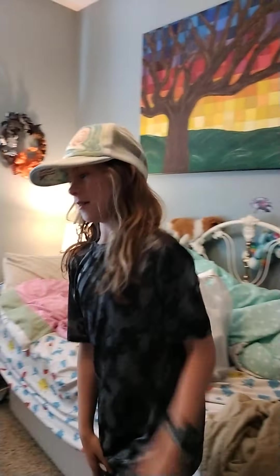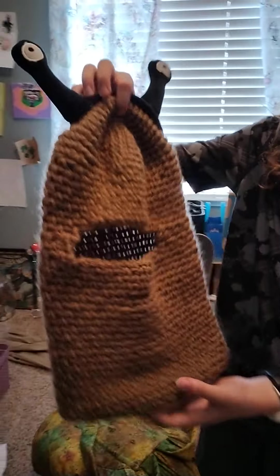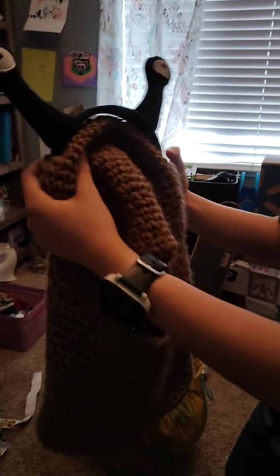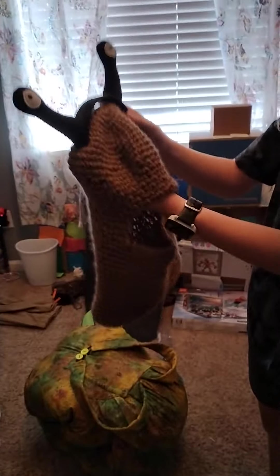Hey guys, welcome back to my channel. Today I will be showing you my Halloween costume. I bet you can guess what I'm being — a snail! So if you come over here, my snail mask — it looks better when it's actually on. It kind of looks like a ski mask right now, but it's not.